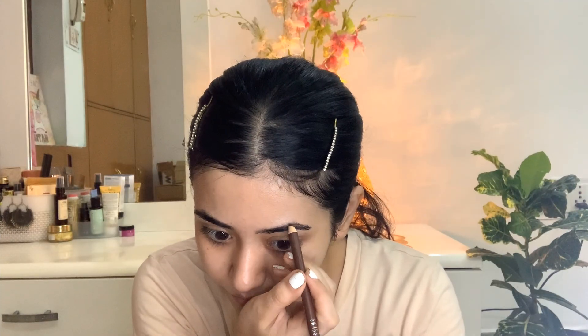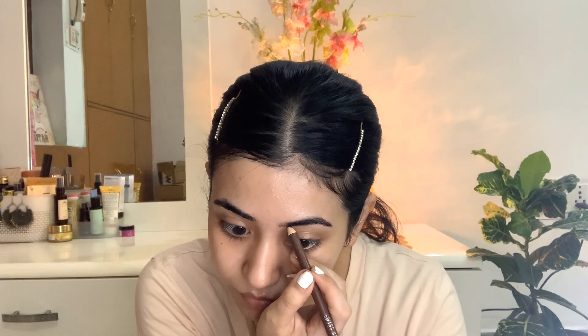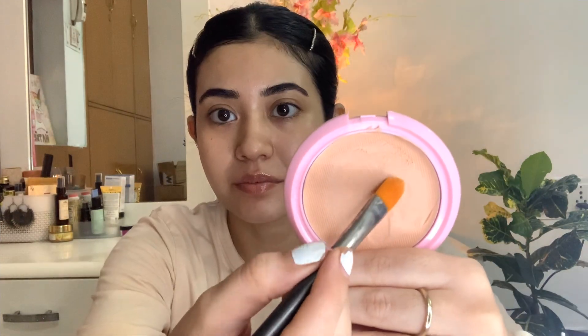Now starting with makeup, I'm going to begin with my eyebrows using a dark brown pencil. My second tip: always focus on the area with lesser hair — wherever the hair density feels less, fill that area. Never start from the very beginning of the brow, as this will make your eyebrows look unnatural. After filling the eyebrows, you can brush through them.